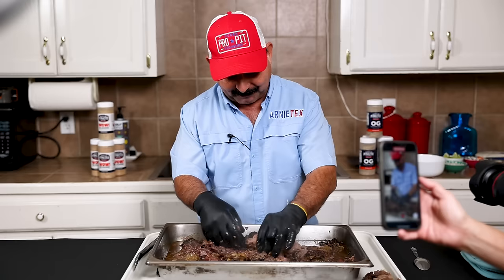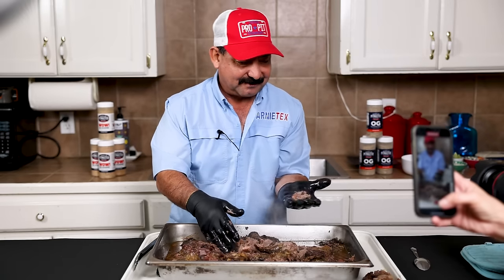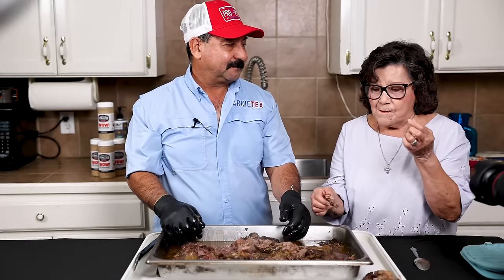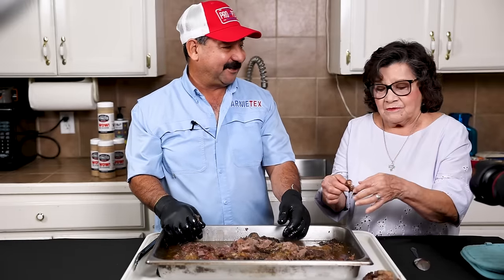I'm going to ask my mom what she thinks about this barbacoa. She says she could smell it all the way to her bedroom. Is it good? Better than anything I've eaten in a long time. Mama approved.